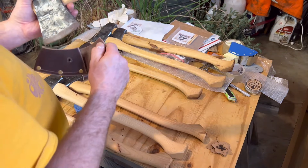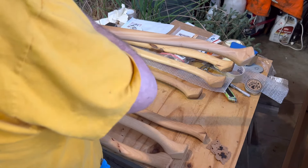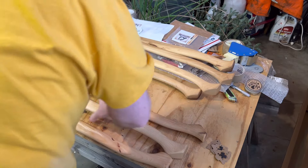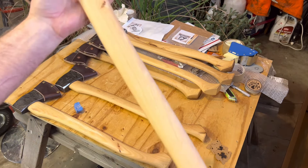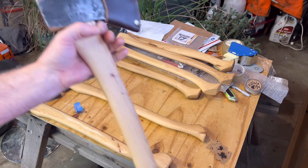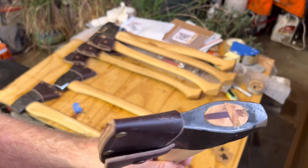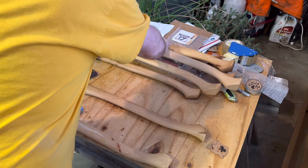I think I missed one. The one with the single wedge is five. I either can't count or something. This one that I just showed you, the robust one with a little bit larger of a head — all of these heads are hovering around three pounds or less. So we're heavier than the GB Forest Axe, able to do the same things and more.